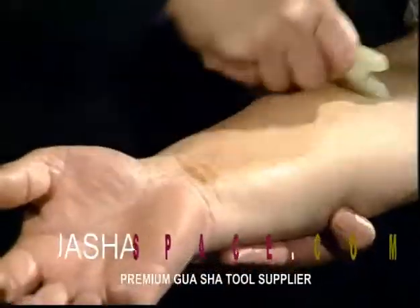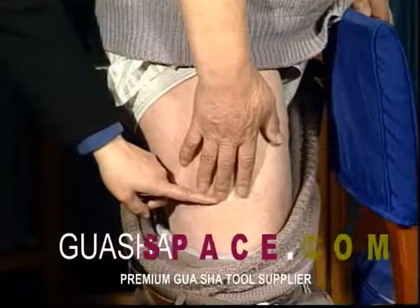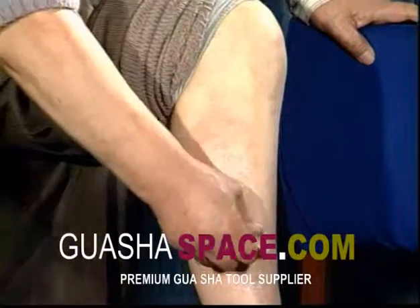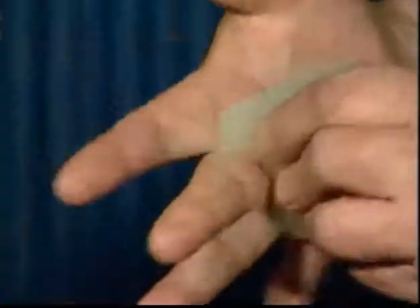Scrap LI11, P5 to P6, and scrapping should be applied mainly at G31. Scrap S36 to S40. Scrap the whole palm, the heart point on the center and the head point on the middle finger.